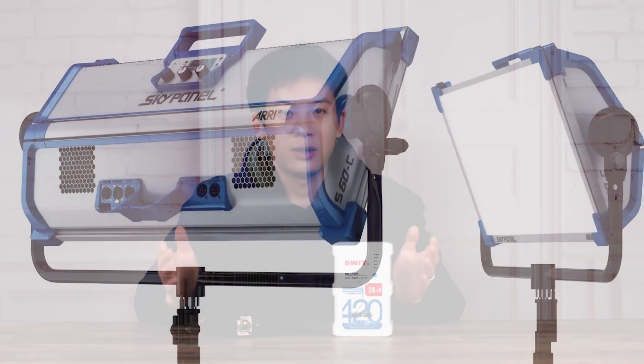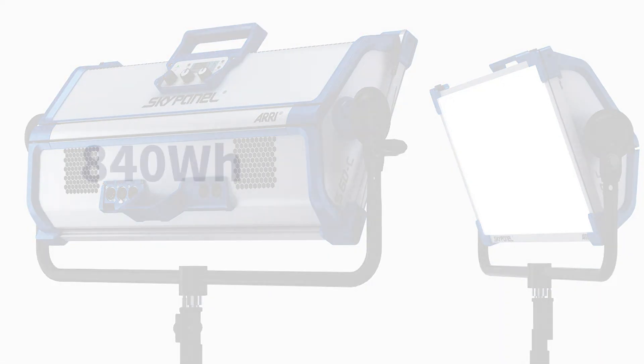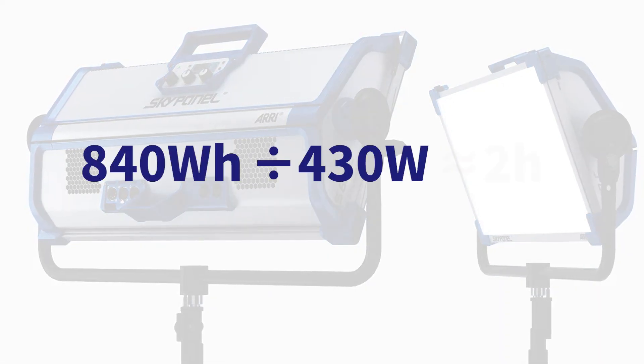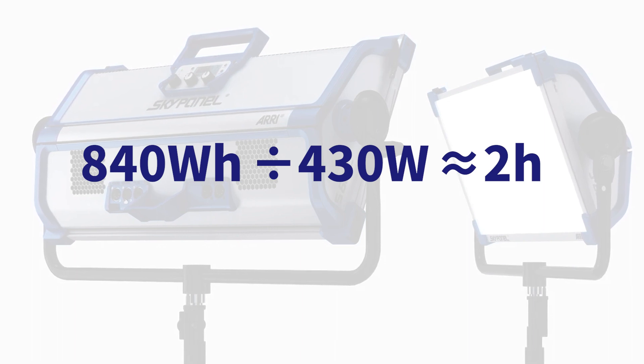For example, with the SkyPanel S60 running at maximum power of 430W, dividing 840 by 430 yields approximately 2 hours of usage. The same calculation applies to other lights.